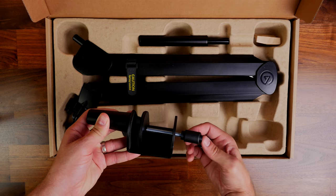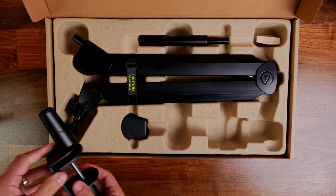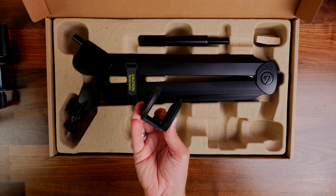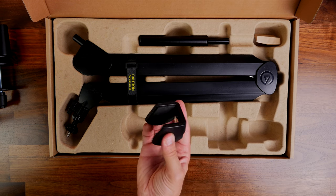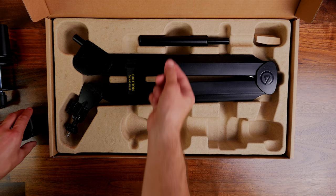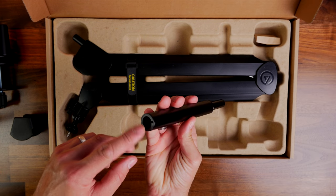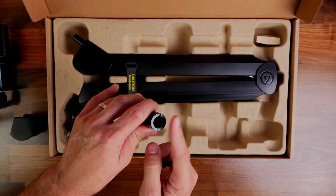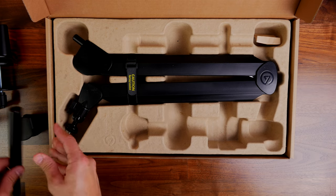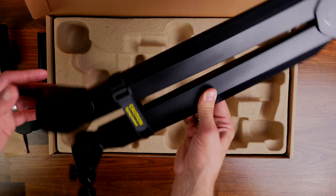Here you can see the Elgato Wave mic arm still in its box. It's worth noting there are two Elgato mic arms — this is the standard version, and there's also a low profile one. In the box, you get the microphone arm and the mounting system for the desk, as well as a counterweight that allows you to balance out the mic weight. This mic arm can handle between 250 grams and a kilogram in terms of microphone weight, and that counterweight system is designed to help cope with lightweight mics.